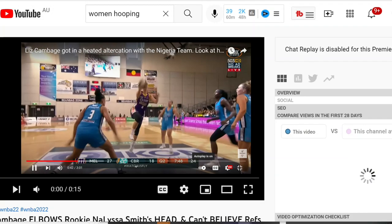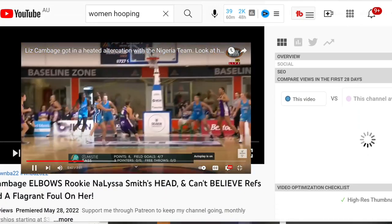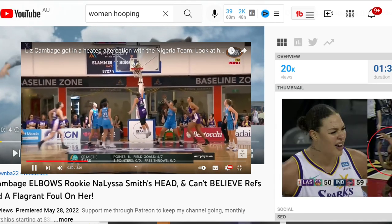Listen, I'm the first one to call out Cambage when she throws a cheap shot. If you want to look at my other video where she threw a knee on Misty Bass. But on this one, I think she's been hard done by.